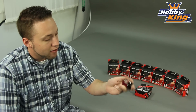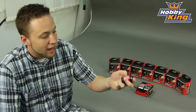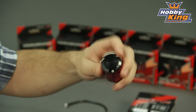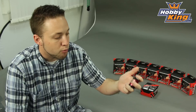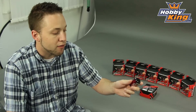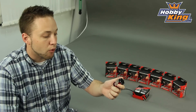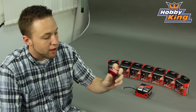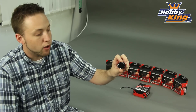As you can see here, these come with a very nicely anodized finished can, which is quite nice, and sensored as I mentioned. With sensor motors you get very smooth start-up characteristics as well as smooth acceleration, so very good for racing and for really any car or truck application. There's also adjustable timing on the rear of the can as well.